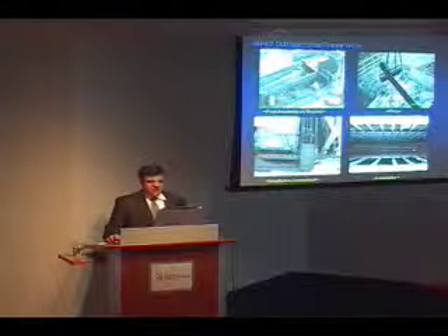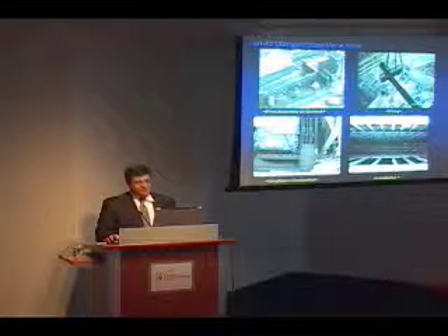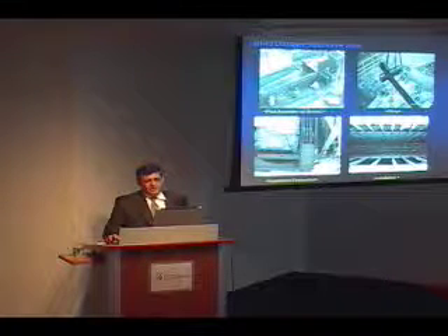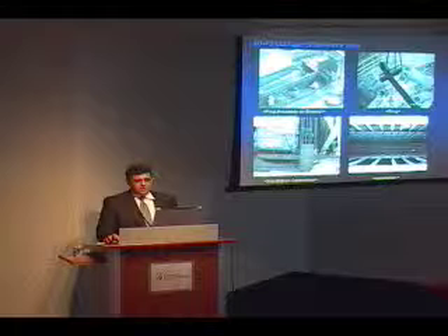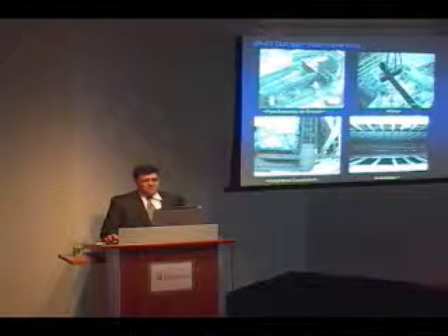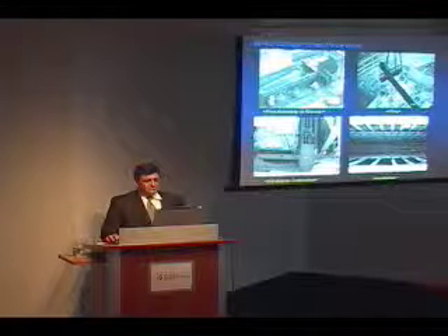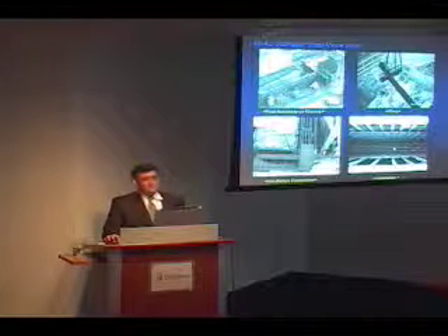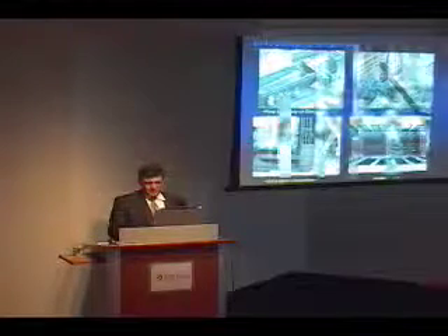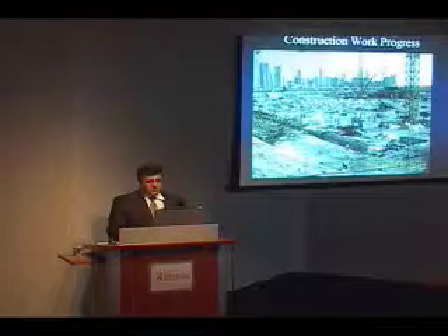By using structural steel, it helped us simplify the construction time. As you can see from this outer guard level, the amount of steel that is required and the anchoring zone — everything is pre-assembled on the ground very easily, lifted up into position, and placed in the concrete wall. As you can see, everything is very clear once put in position.